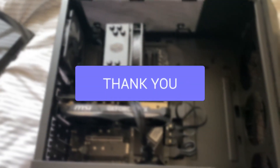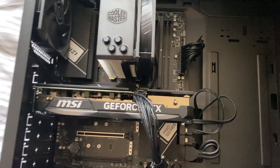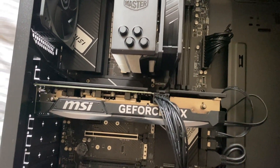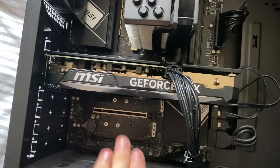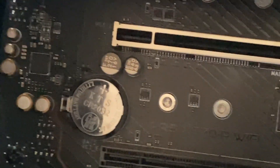First, you'll need to open up your PC just like this. Most CMOS batteries are going to be below or just above the GPU or the PCIe slot. As you can see in this case, I've got mine just here if I can zoom in on it.